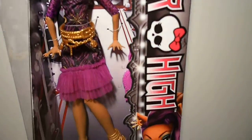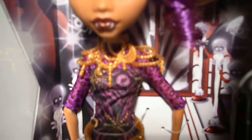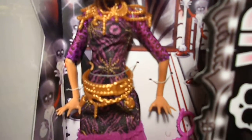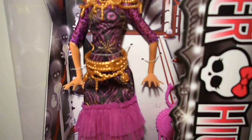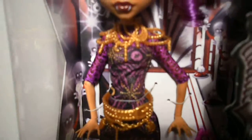She wears a golden beaded necklace with a crescent moon. For her outfit, she wears a black dress with purple tiger print, golden stars and crescent moons.